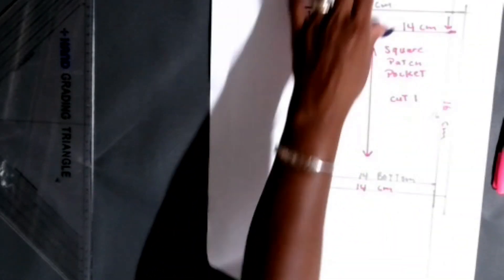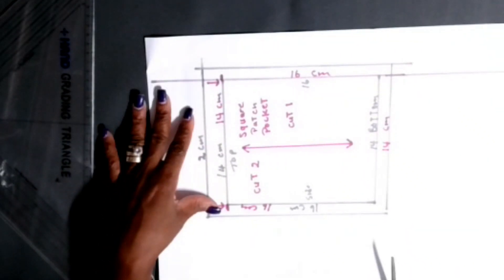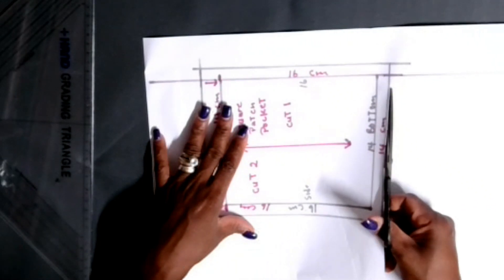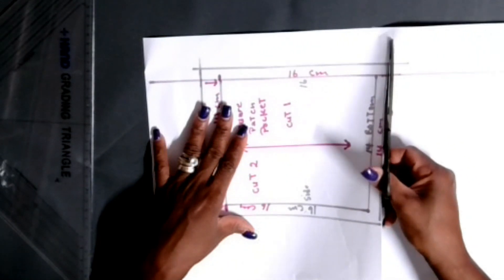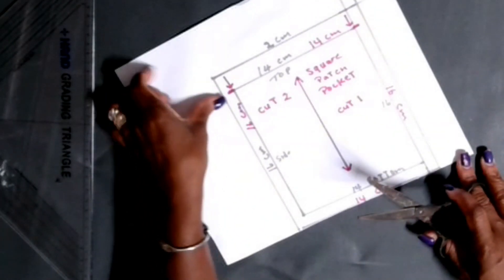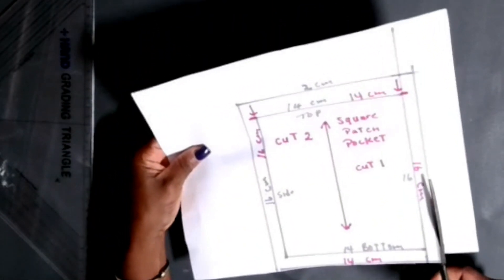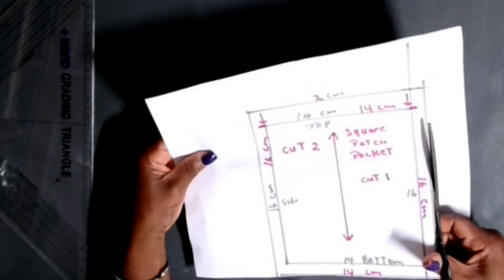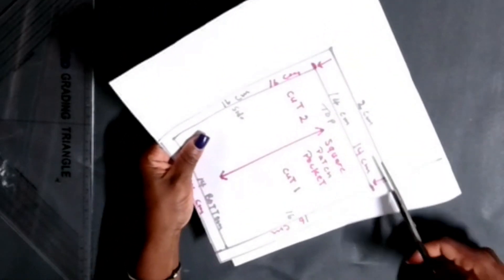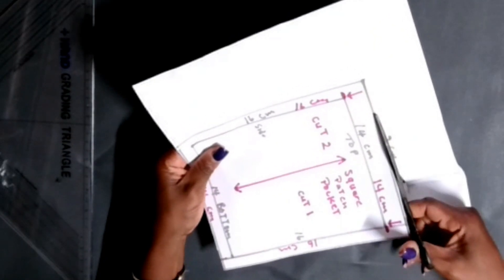For those who learn only in inches, I can draft it in inches - I can work in both. Now grab your scissors and let's cut out this pocket. Remember to cut outside the seam allowance line - you don't want to cut inside or else when you cut it on the fabric it's going to be too small. Cut outside the seam allowance line, just like what I'm doing here.